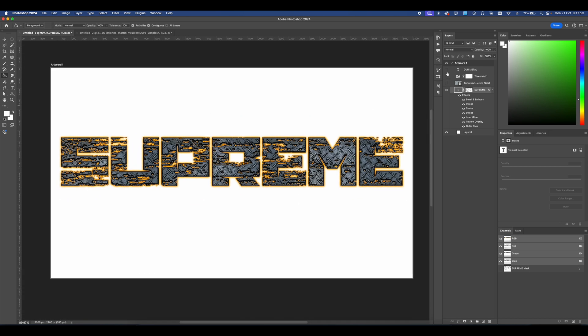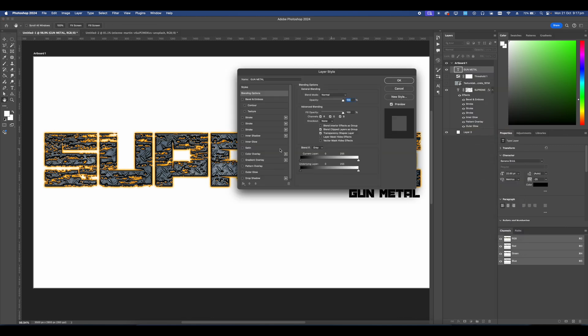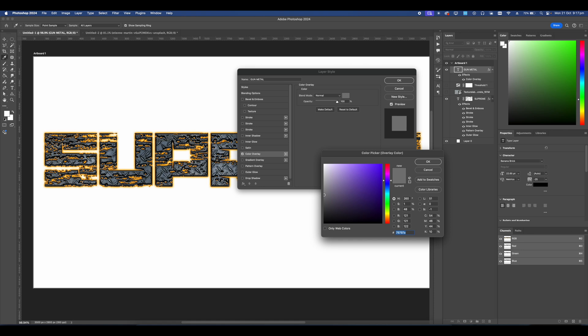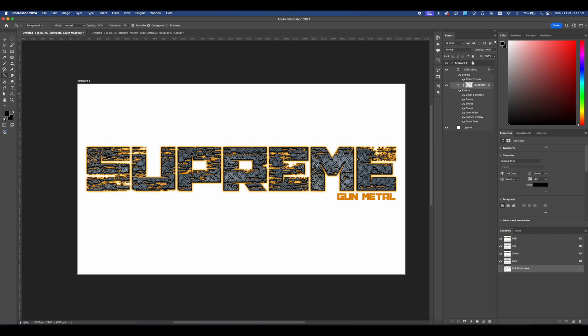Let's go ahead and turn on the Gunmetal layer. For this one we're just going to go into the Blending Options again, and all we're going to do is change the color and set it to the color of the stroke. We can go ahead and get rid of the texture and the threshold.